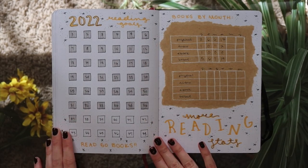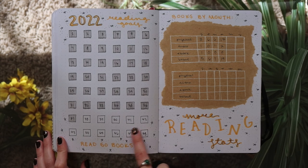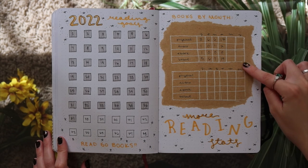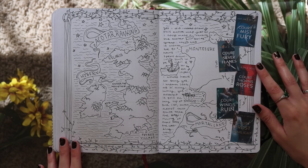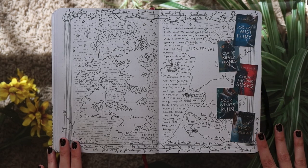I also stole this idea from Books with Chloe — she does something very similar in her own bullet journal. So these are just my reading goals. My goal is 50 books but only 48 squares fit on the page. And then on the other side I track how many physical books, audiobooks, and ebooks I read, just for fun. And then I have my ACOTAR map which I'm still thoroughly impressed with, and I also ranked the books on the side just because it seemed fun.